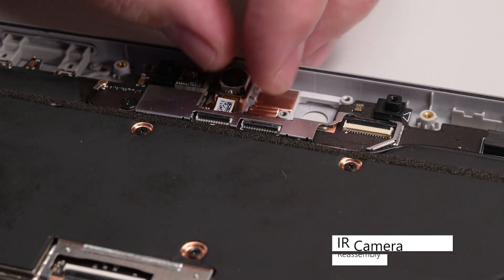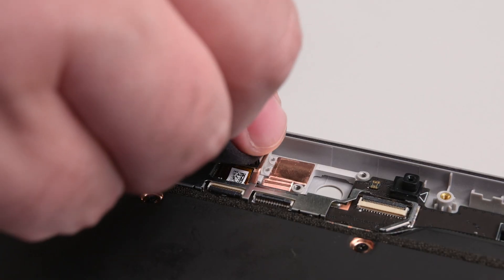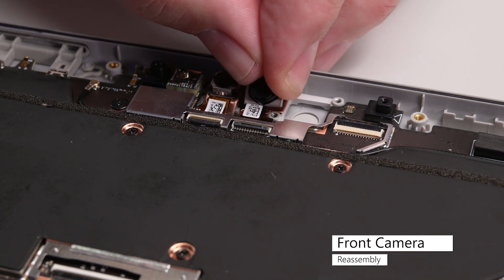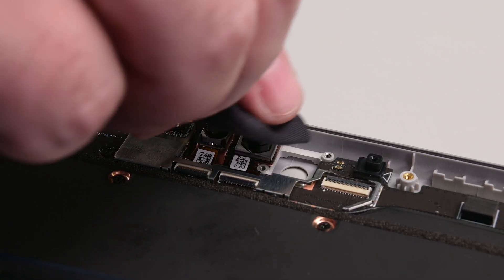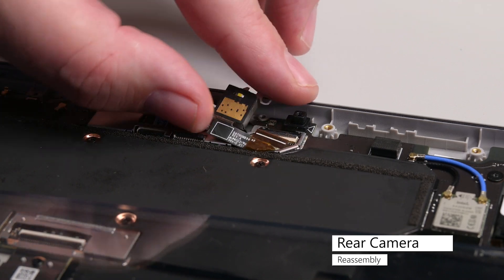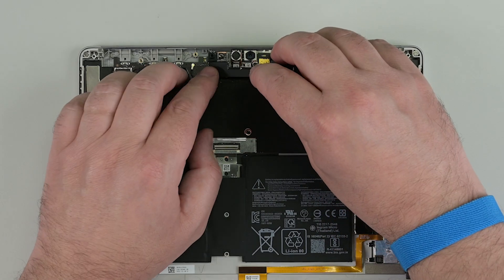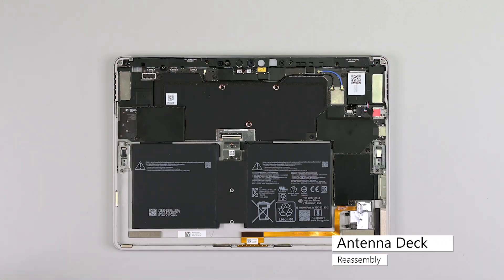Insert the IR camera into its recess in the chassis, inserting the cable into its connector. Flip down the locking hinge to secure the cable, and then make sure to clean the lens with a microfiber cloth. Repeat this process for the front camera. Clean the rear camera lens with a microfiber cloth, and then insert the rear camera into its slot in the chassis. Use some tweezers to insert the cable into its connector, secure it with two Phillips 00 screws, and then insert a new camera connector shield. Lower the antenna deck in place, and reinstall the six Phillips 00 screws securing it to the chassis.